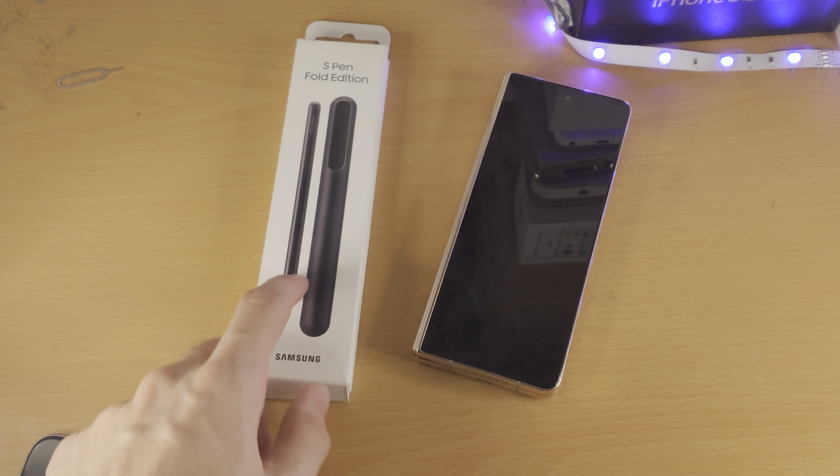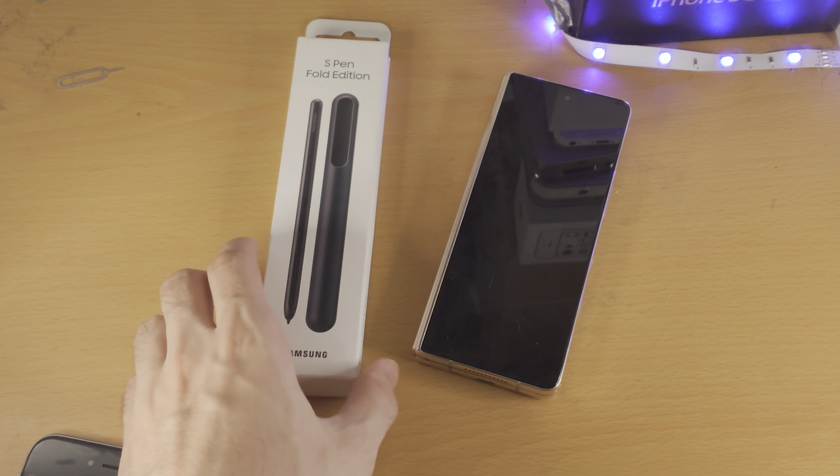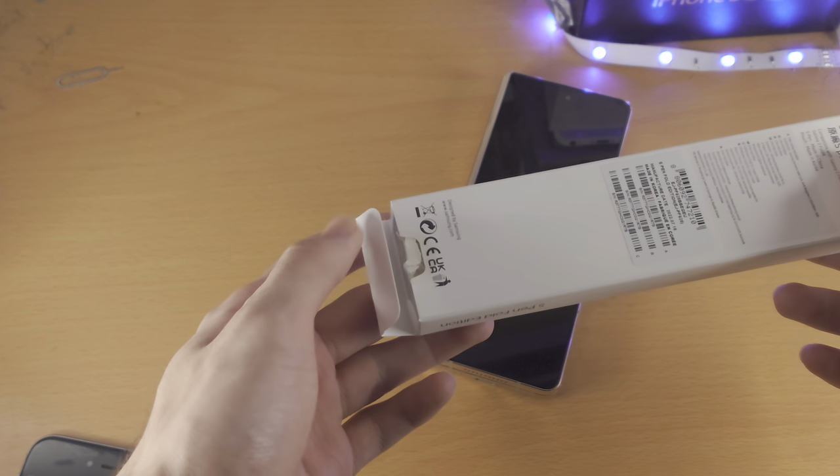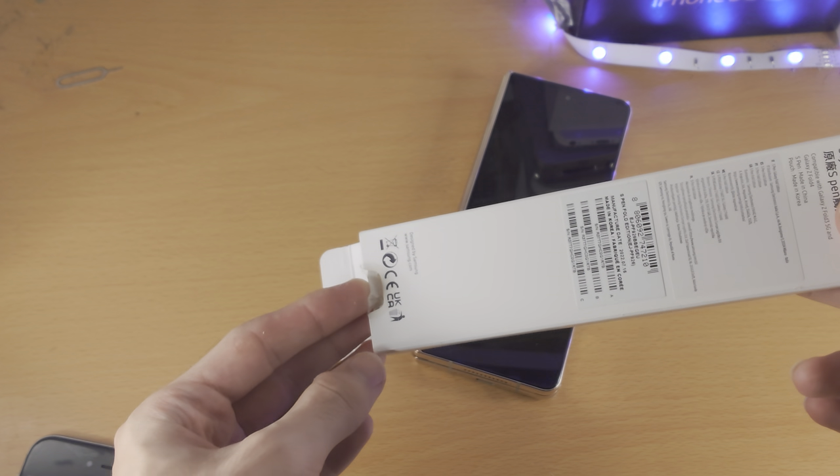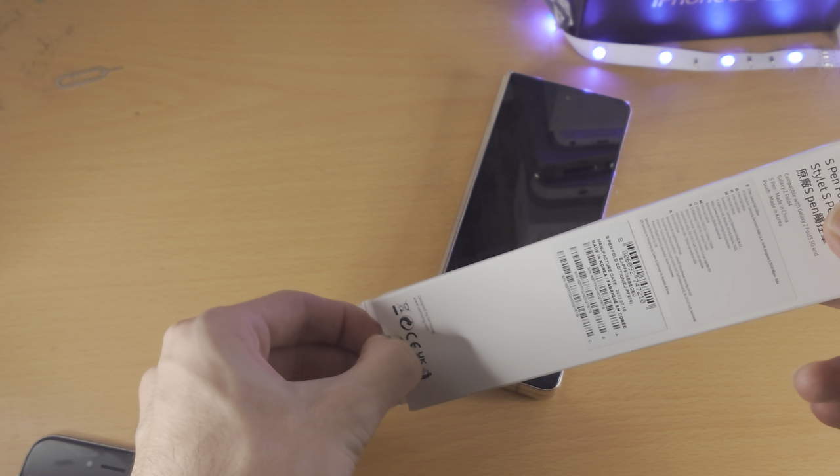Welcome everyone, let's unbox the S Pen Fold Edition. I had to buy this because I lost my old one, so we just need to open this up here. I did have to get a knife to remove this tape — it was so hard to remove with my fingers.